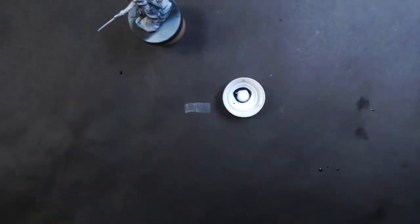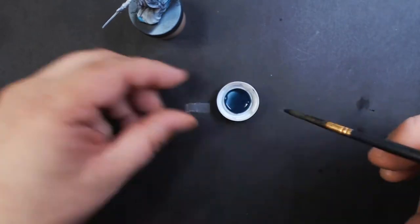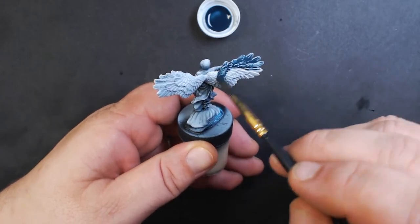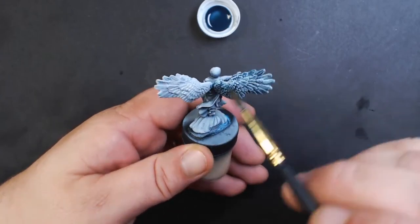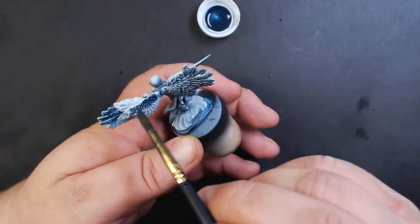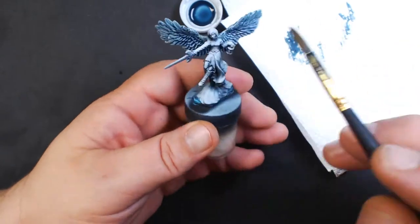About a 50-50 mix, and cover the entire wing. Make sure it doesn't pull up — blot off any excess.